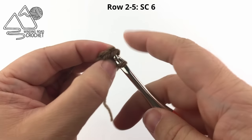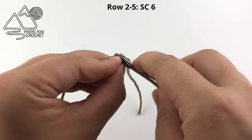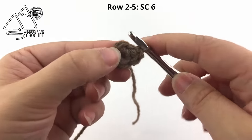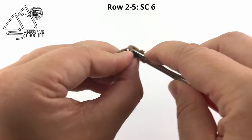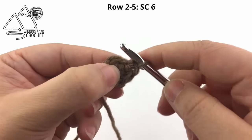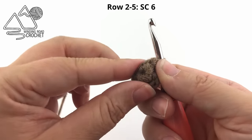Work four more rows, and in each row just work six single crochet. Working in a spiral, you can simply single crochet until you've worked a total of 24 single crochet - it's whatever works best for you. If you don't like making this pumpkin stem, you're always welcome to use something like a cinnamon stick or a dowel rod.